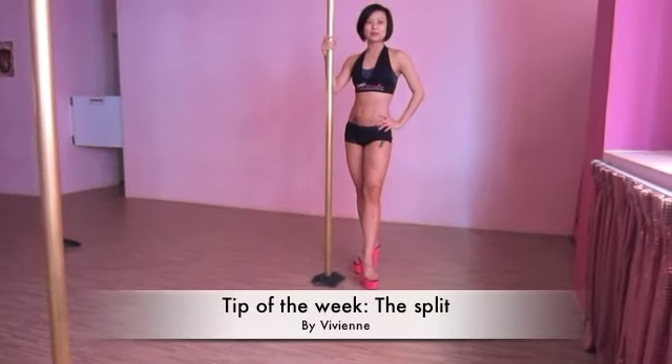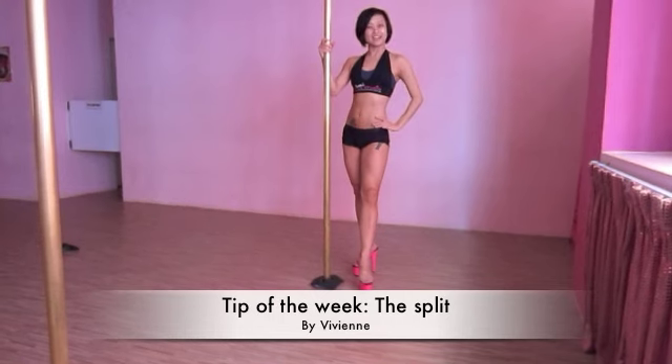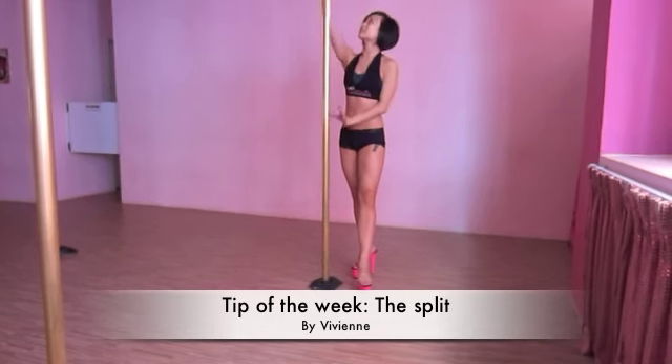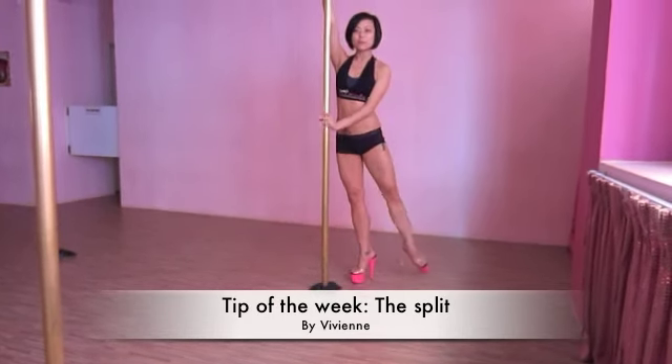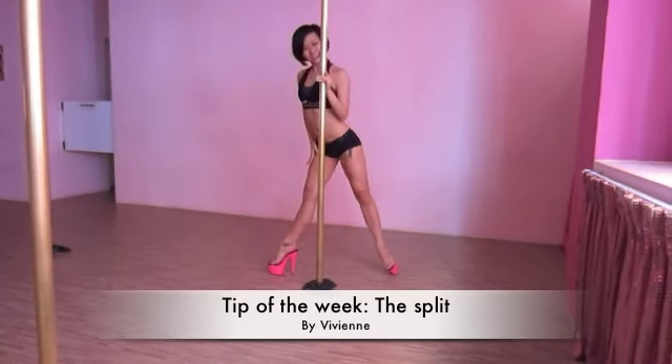Hello students of Bobby's Pole Studio. Do not worry if your splits are not perfect. Here is how to make them look good. You start with your hands on the pole. Make sure that your feet are in line with your ankles and the rest of your legs.